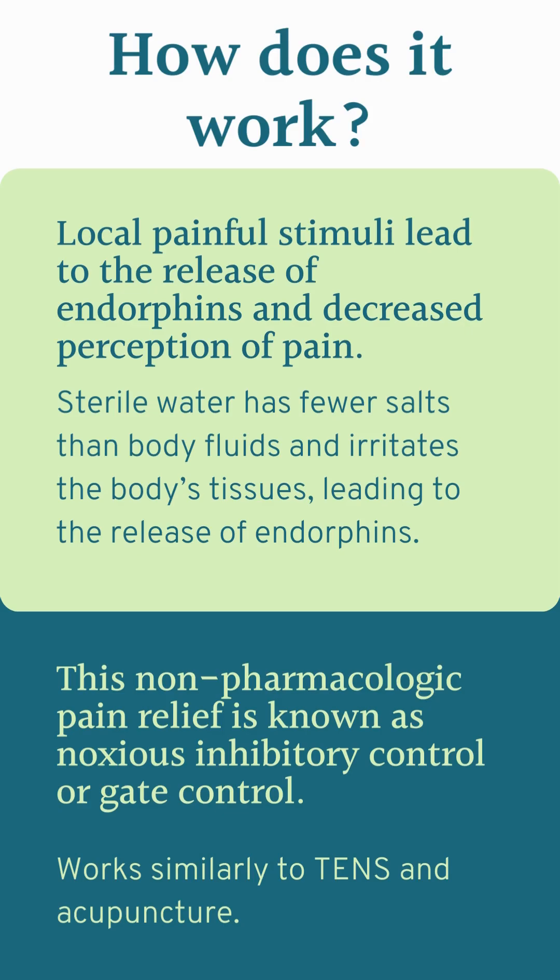When the sterile water is injected, because it has fewer salts than the body's own fluids, it sits between the cells and tissues rather than being absorbed into the cells, leading to an initial intense stinging sensation. This pain leads the body to release endorphins and makes it harder for the brain to interpret the pain of labor contractions, because it's being overwhelmed with the sensation of the sterile water. This process is known as the noxious inhibitory control theory or gate control theory, and it's a very similar process to how transcutaneous electrical nerve stimulation and acupuncture work.